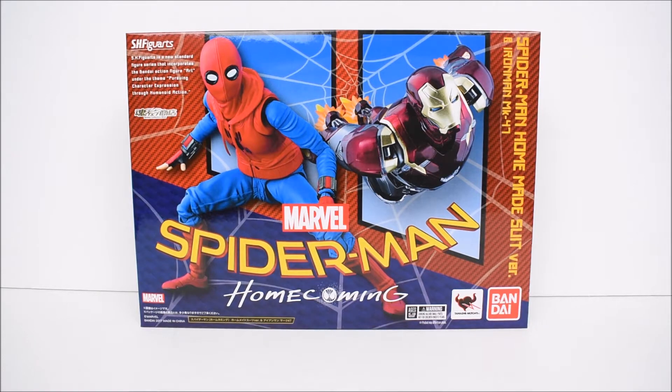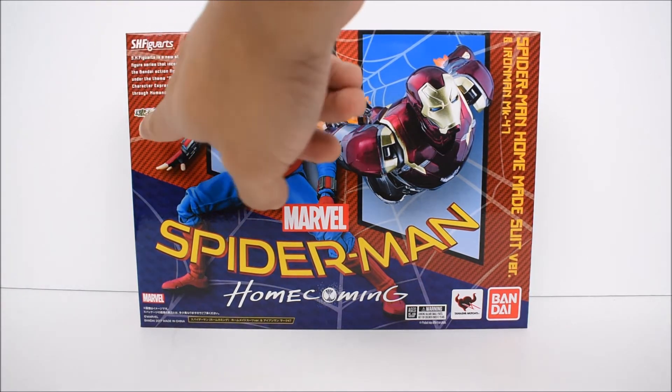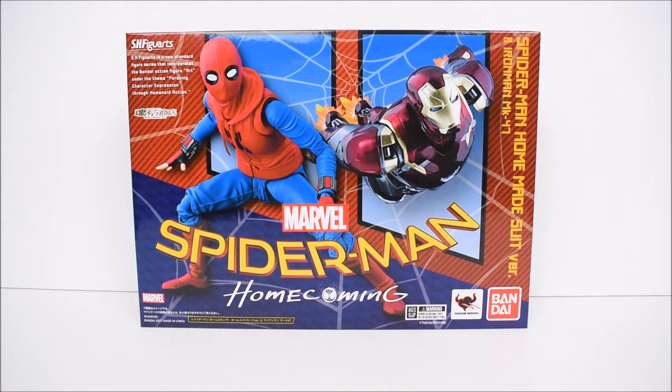This is a web exclusive, so we're not seeing the actual figures — they're hidden behind the box. We also get the web exclusive logo on the front of the box. If you're interested in having your very own, it is available at BigBadToyStore.com — there's a link in the description below.